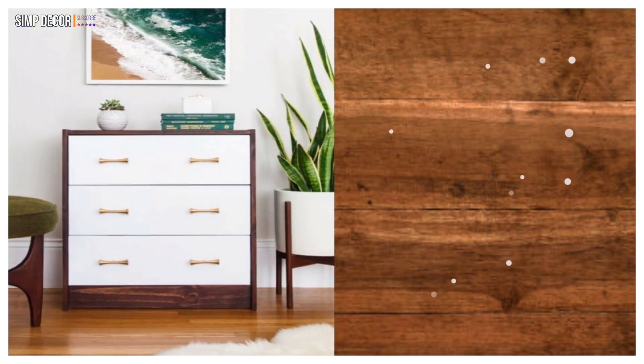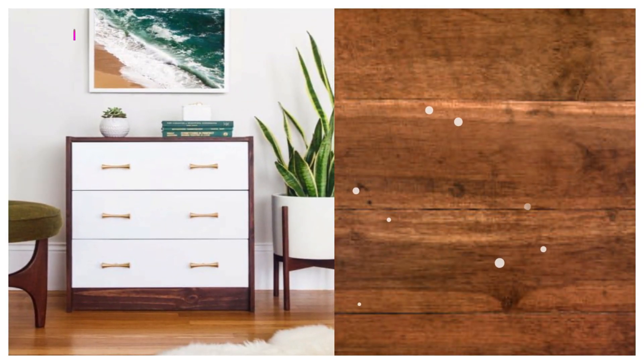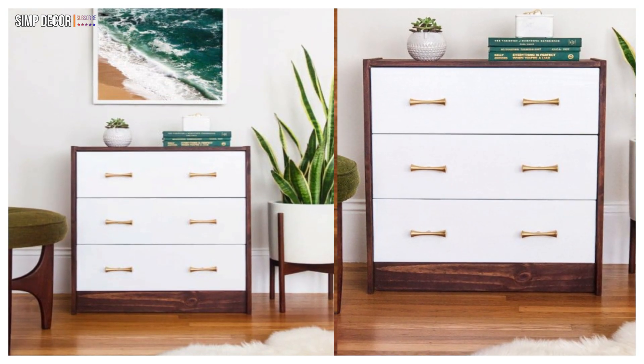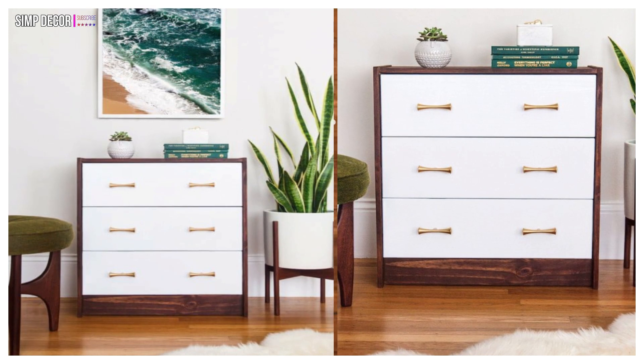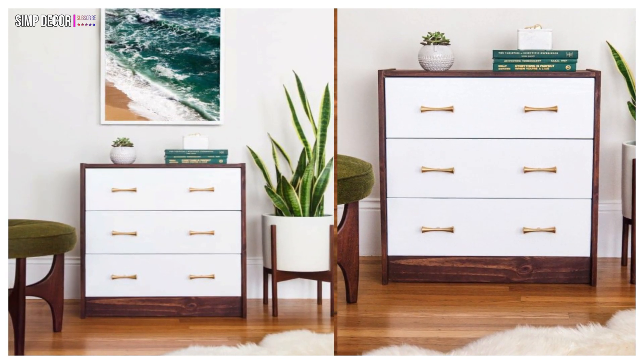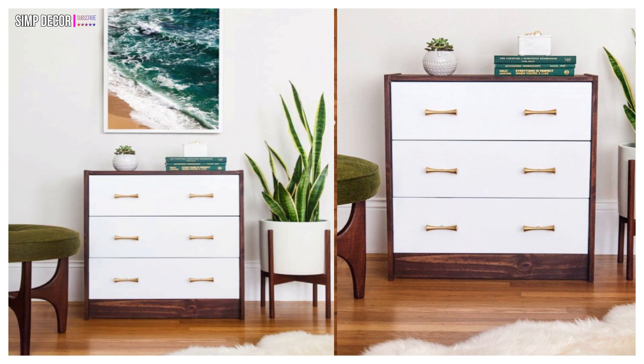3. IKEA Rast dresser hack! This two-tone Rast dresser hack was created with stained paint and lovely gold-accented handles. Its mid-century design will make a lovely addition as a nightstand or an accent dresser in any space in your home.